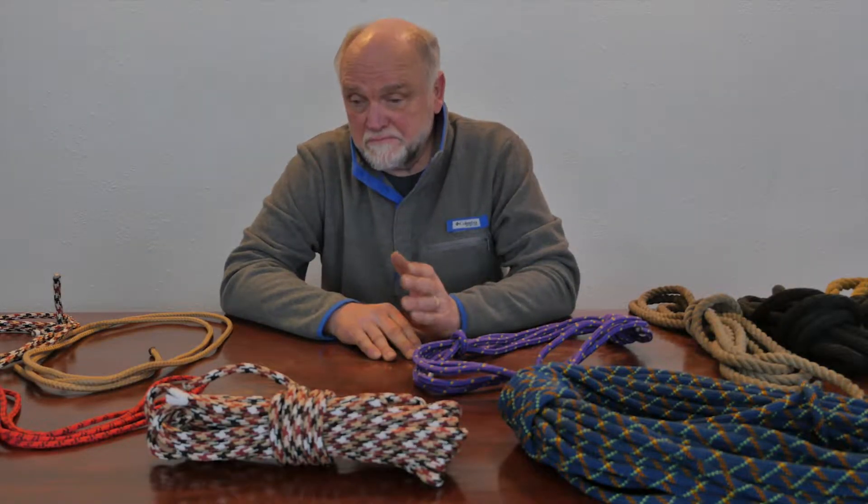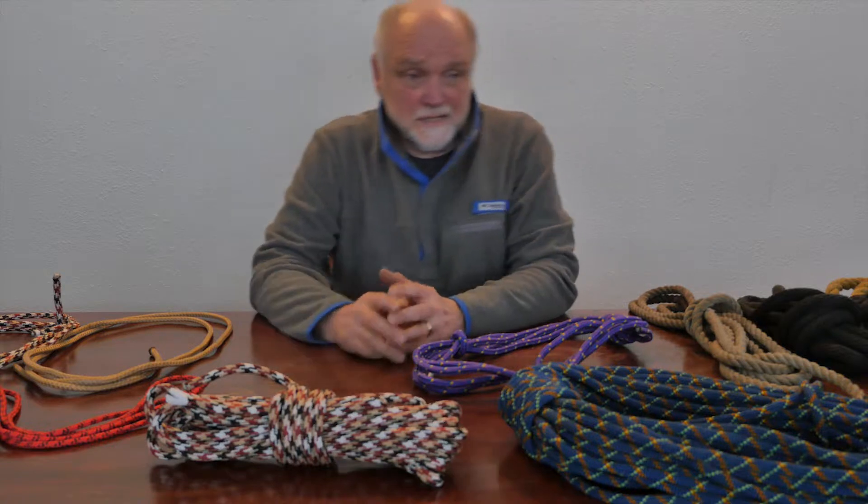Ropes and knots have been used for thousands of years for a multitude of purposes. I don't know everything about ropes and knots, but I have used them throughout my lifetime in a lot of different applications — from mountaineering and rock climbing, climbing on Mount McKinley and Yosemite Valley in California and many other places, to dog mushing, racing sled dogs, to canoe tripping, tying boats and canoes on trailers, and on and on it goes.